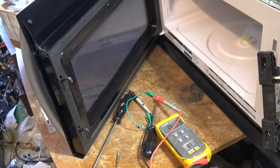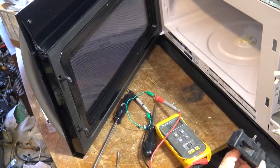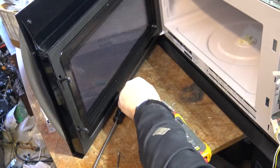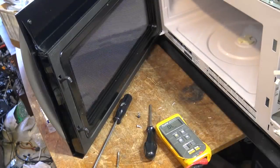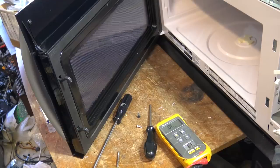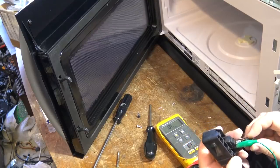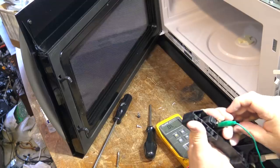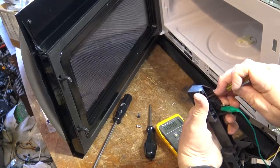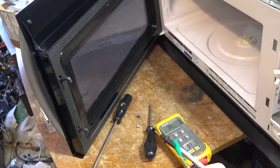We'll test this switch up here and see whether it's good. I'm sure this switch is fine because when I was opening and closing the door it's got a solid click to it - the switch was opening and closing. But just for the heck of it, we'll test it. Now remember this switch is a normally open switch, so there will be no continuity until I press the switch down. So there we have no continuity, and then when I press the switch down we'll have continuity. So that switch is fine - it's just the monitor switch that needs to be replaced.